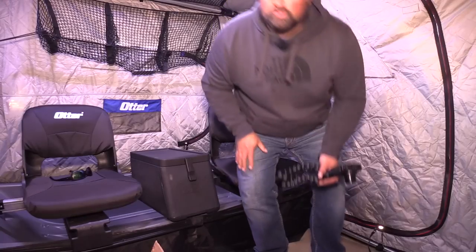I also have a couple of hooks hanging here — one in the back there, one in the back there. Those hooks will come in really handy for hanging coats, gloves, or wires when I've got cameras strung — whatever you need.